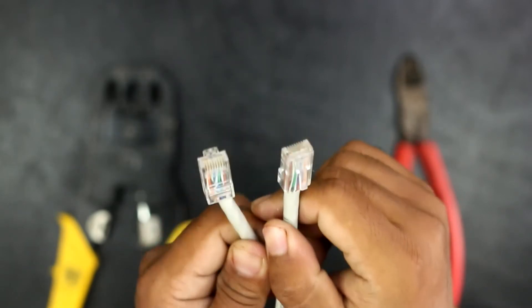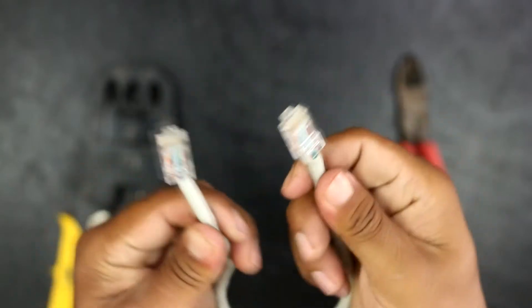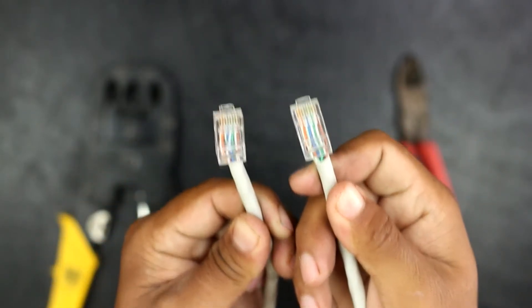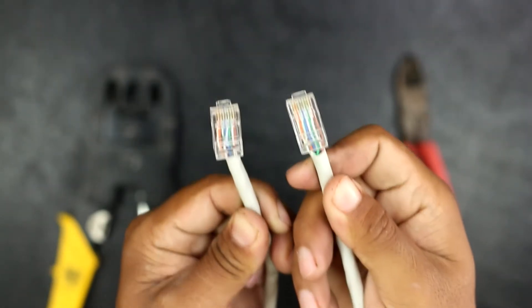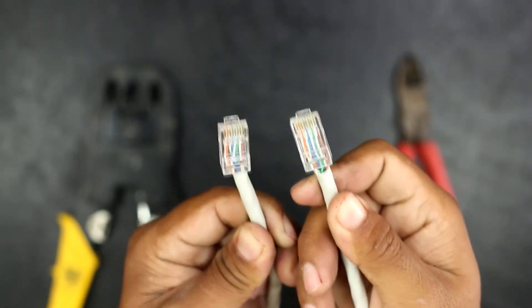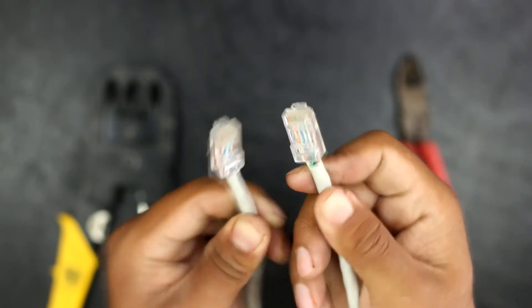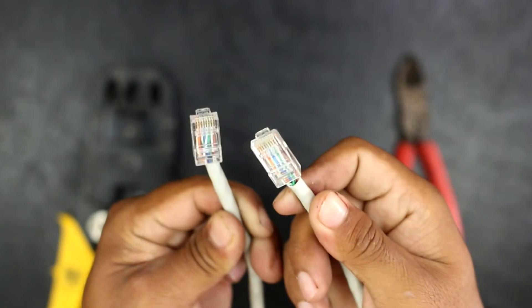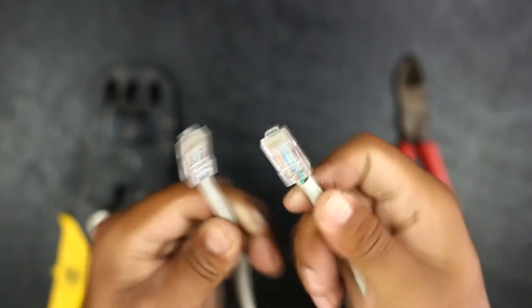One is straight-line connection and the next is cross-type connection. The method we are using today is straight-type connection, and this connection can be used for networking a server and a client — for example, a router and a computer. For similar type devices like two computers, we need to connect in cross-type connection, which we will do in upcoming videos.